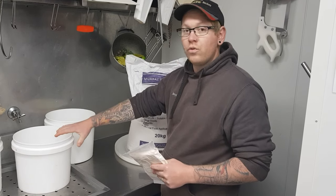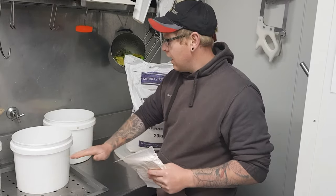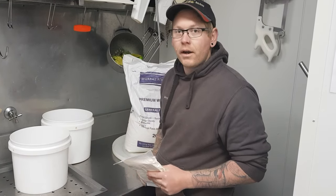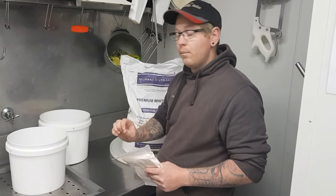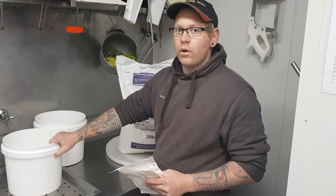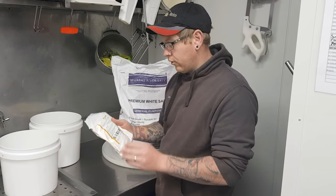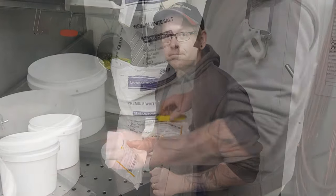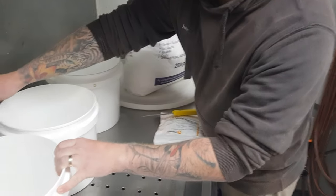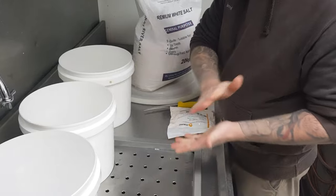I've got my buckets here which all hold 10 litres. Just to speed up the process, I'll fill one while I tip one in, and I'm going to do a half bucket at the end. It doesn't have to be absolutely perfect, but make sure you don't go under with your ratio — you'd rather do 47-48 litres than 40 or 41, just to get a better ratio and a better mix. As I tip one in, the next one's refilling for me.